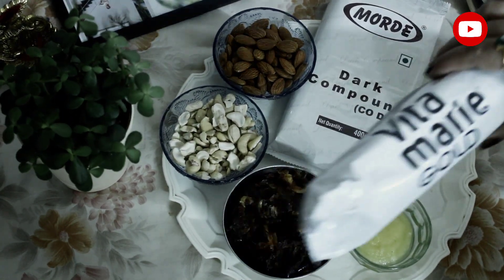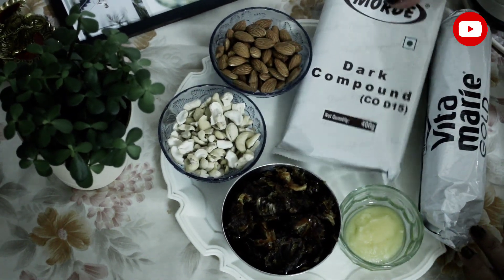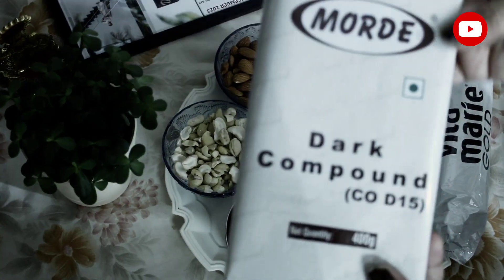Then, Marie biscuits, one packet; and dark chocolate, 200 grams.